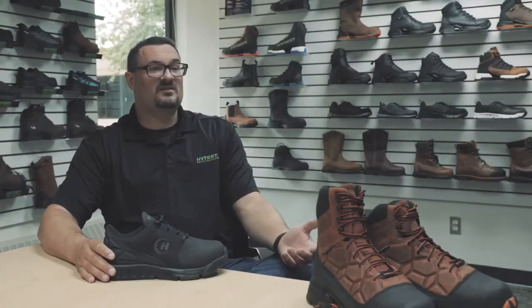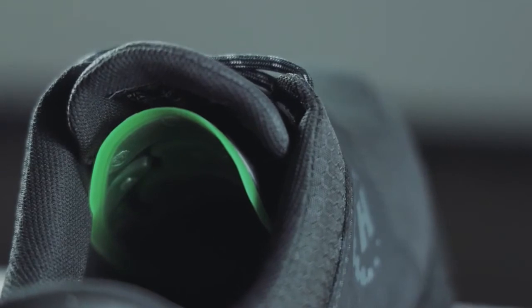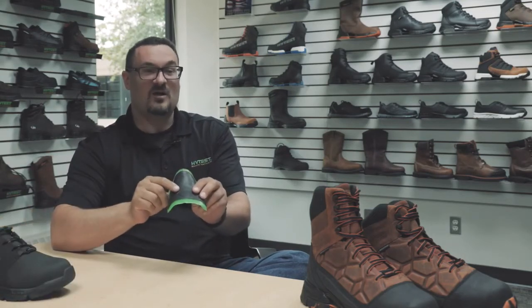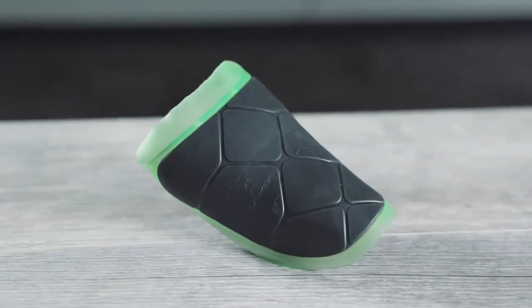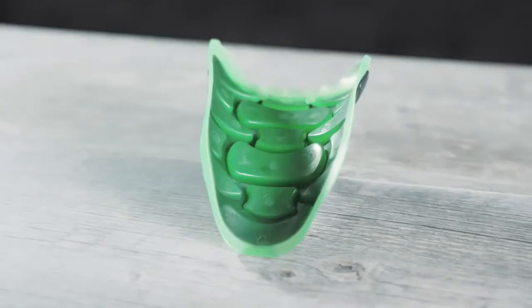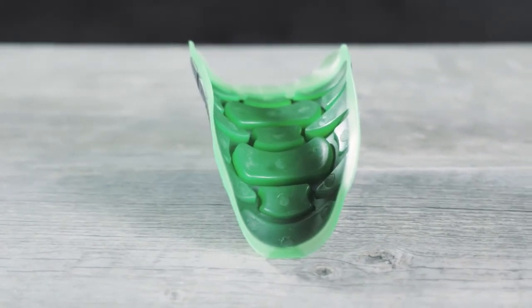A metatarsal guard protects the bones above a safety toe and the metatarsal bones in the foot, to be exact. This is the exclusive Terapin Met for HITEST. It's designed with a harder outer thermoplastic urethane, or TPU, shell, and then on the inside we have a squishier energy-absorbing TPU. So you have the ultimate in protection on the outside and then cushioning and comfort on the inside next to your foot.